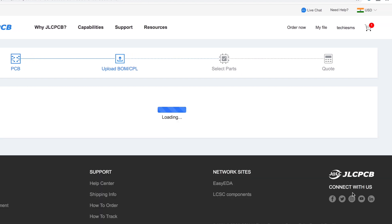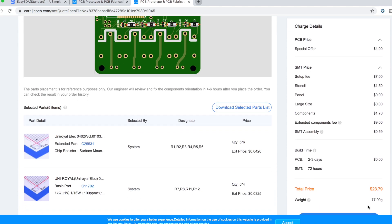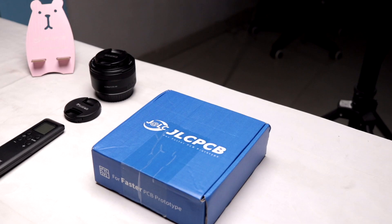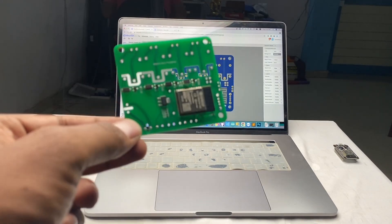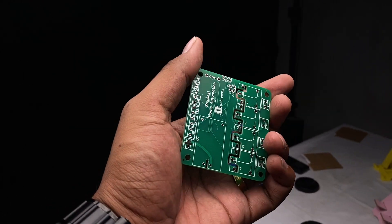Select Next. It will now show all the SMT components to be soldered, along with quantity and inventory availability details. After confirming all the components, click Next. It will then show the orientation of all SMT components on your PCB — if they don't appear properly placed, don't worry, it's a software display issue and your components will be soldered correctly. After confirming everything, click Save to Cart, select your delivery method, and place your order. In my case, I received the PCBs after around 20 days. As you can see, all the SMT components are neatly soldered, which looks really very professional.